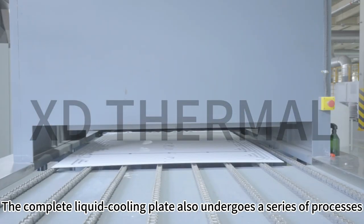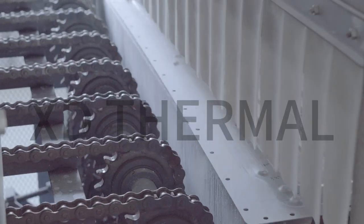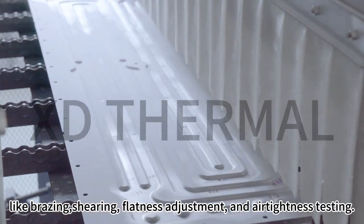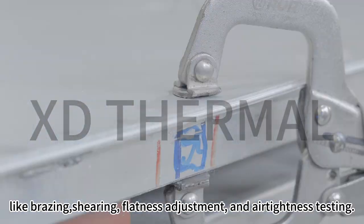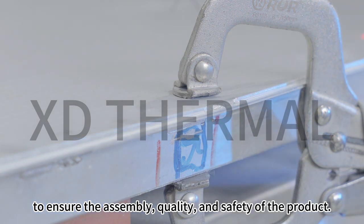The complete liquid cooling plate also undergoes a series of processes like bracing, shearing, flatness adjustment, and air tightness testing to ensure the assembly quality and safety of the product.